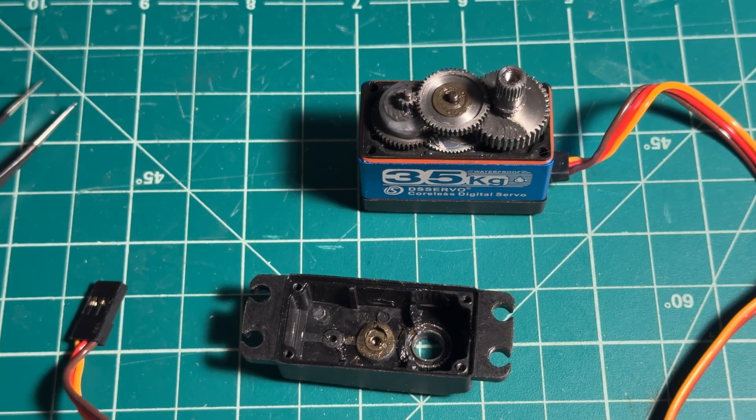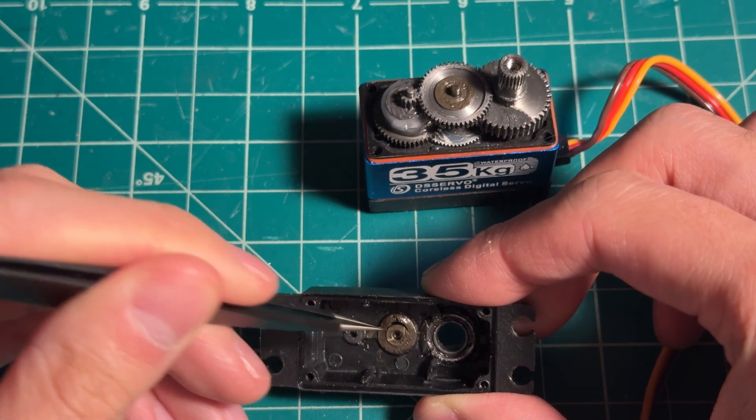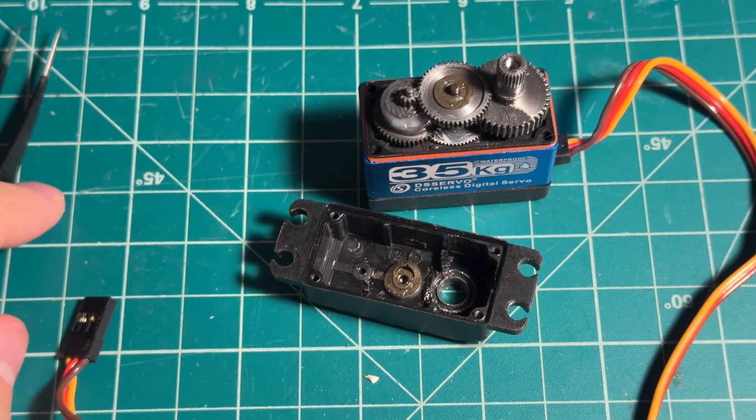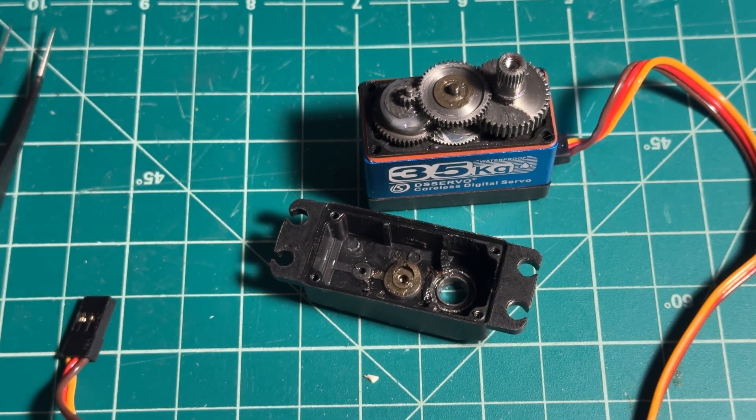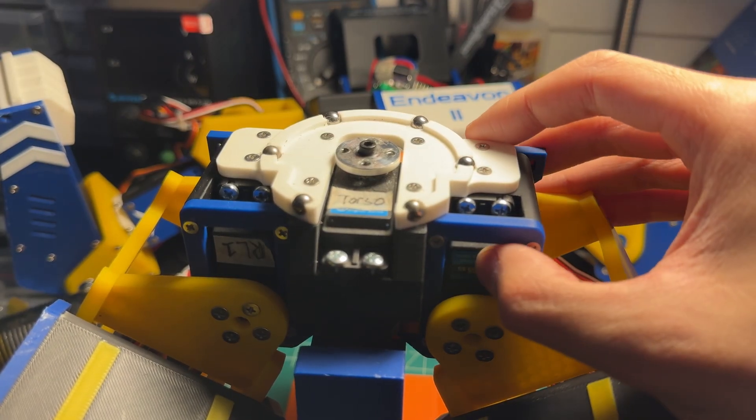The likely cause may have been impact abuse from falling over too many times, though I'm less worried about this because unlike busted gears, I can repair this by filling the gap left by the deformation with puttier resin, but that will have to wait until later. For now, it's easier to just replace the servo with a spare. So I just got finished rebuilding the pelvis with the new servo swapped in.